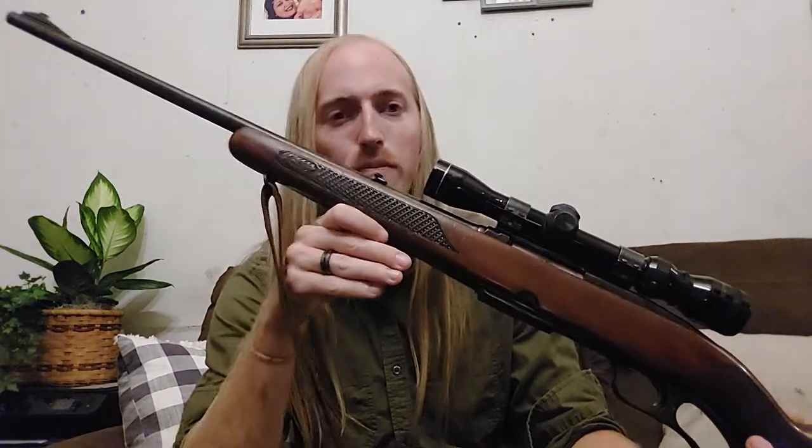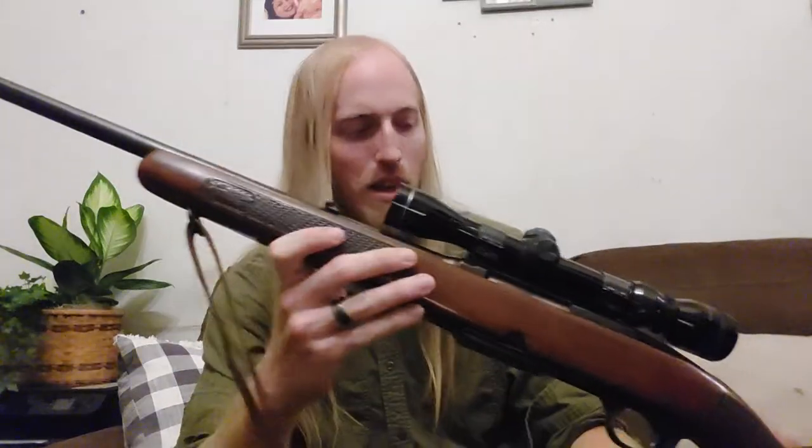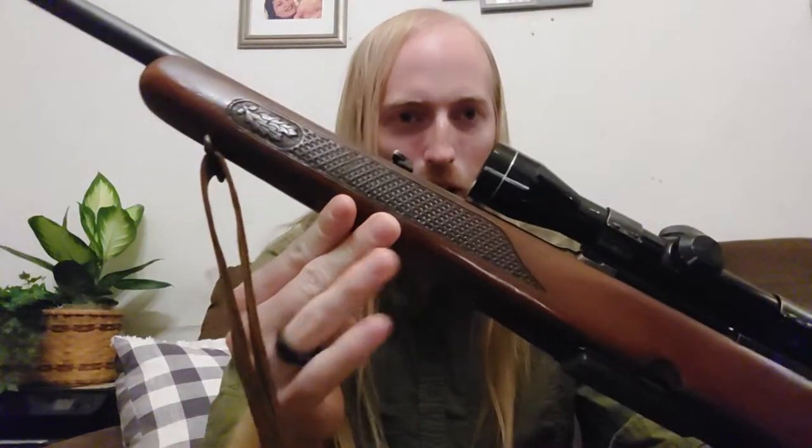However, something happened in 1964: Winchester changed how they were manufacturing these firearms. For this particular firearm, they didn't change much. The only thing they changed was the stock — most notably, the stippling on the stock.